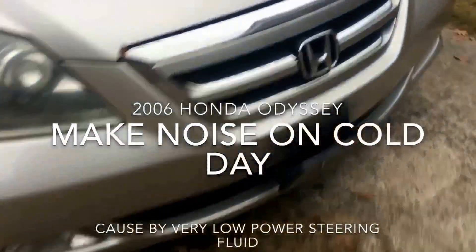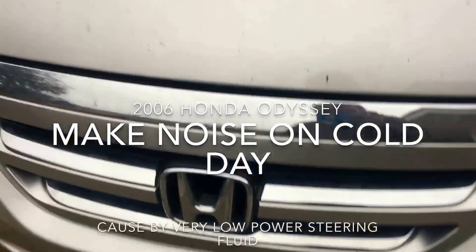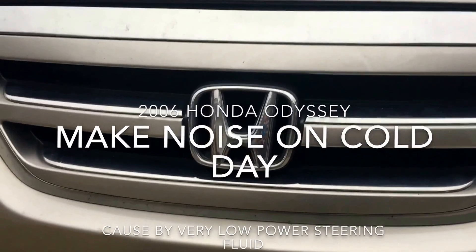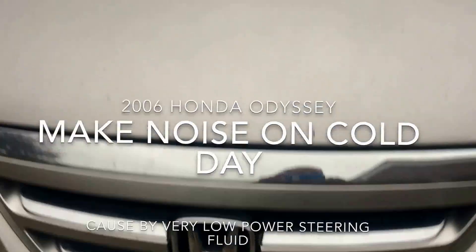You're going to see why this 2006 Honda is making noise on a cold day — this thing is making noise when they start it. So we're going to find out exactly what's going on here.